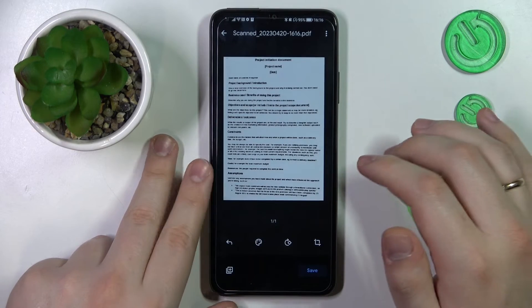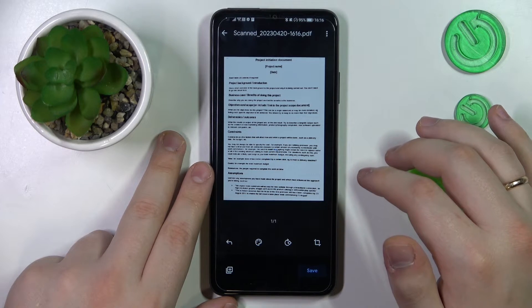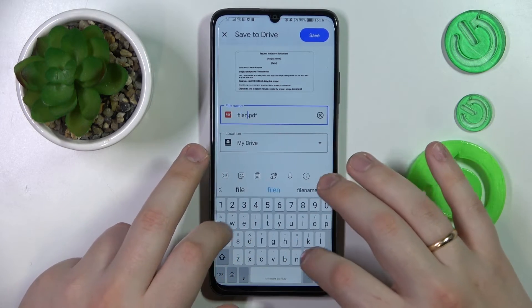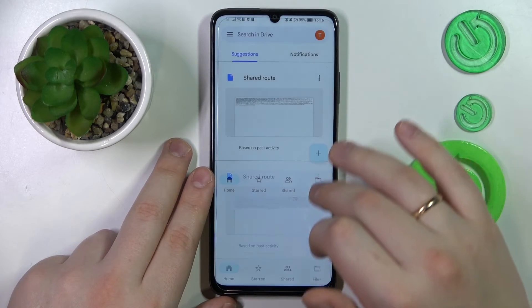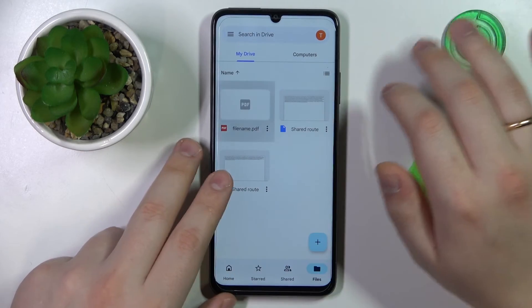Then hit the Done button, and after that, Save. Over here you can make final adjustments, such as renaming your file or changing the directory or location that it will be saved to. Then hit the Save button one last time and wait for the document to be uploaded to your Drive.